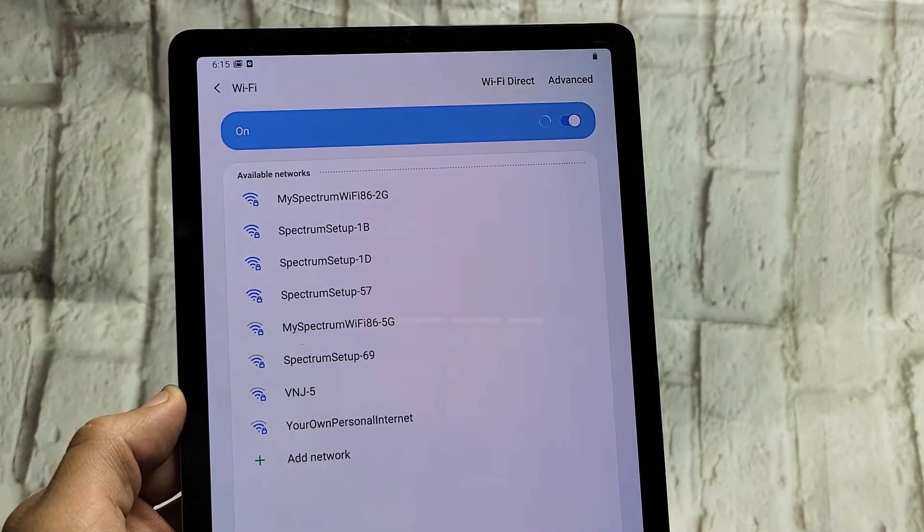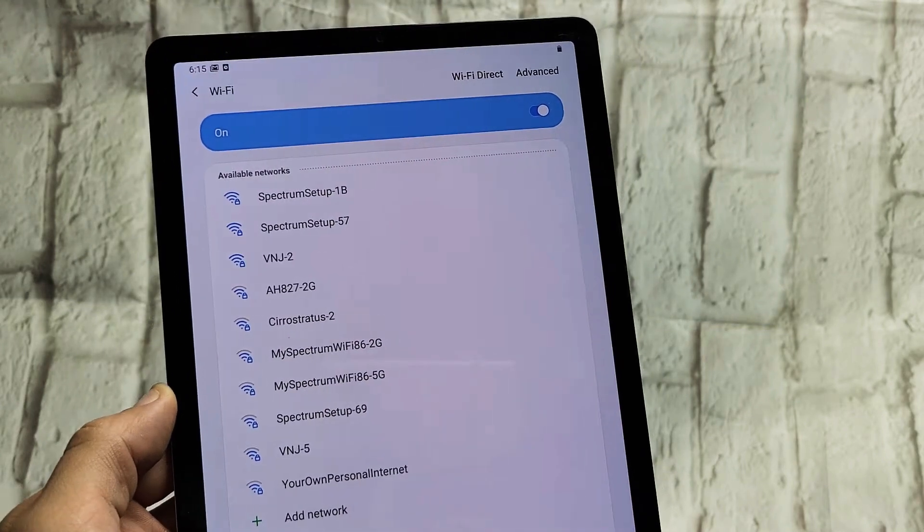I have a Samsung Galaxy Tab S5e. I'm going to show you how to connect to a home Wi-Fi network.